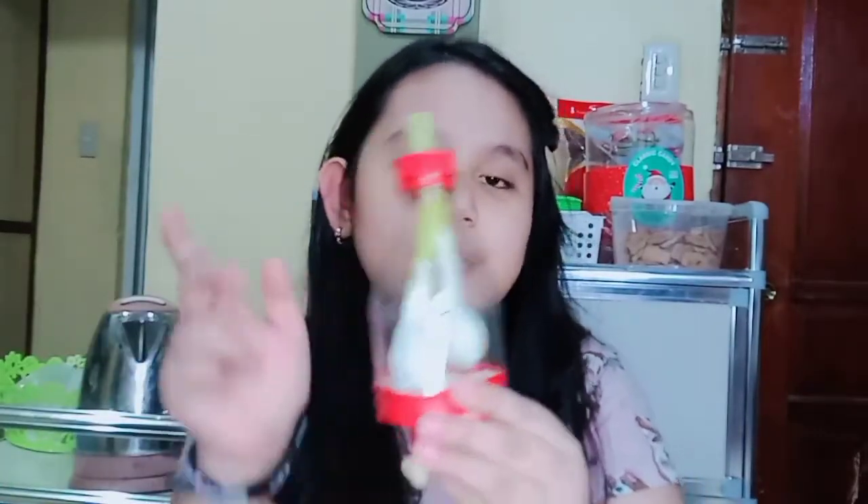This is my final output of my work. As you can see, the lungs are the most important part of our respiratory system. Through our lungs, we can breathe. Like this.